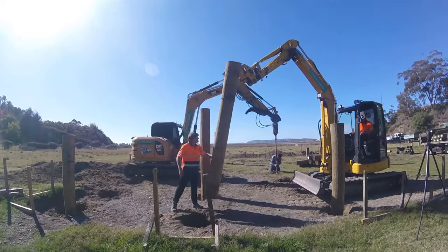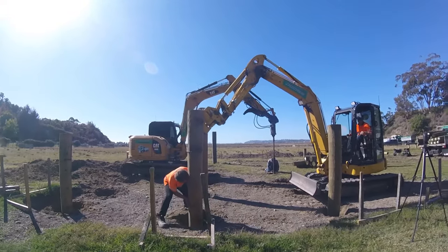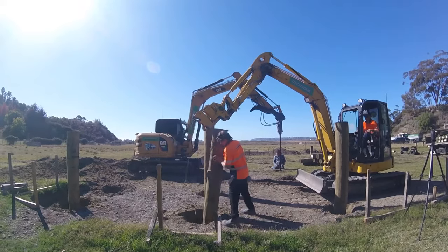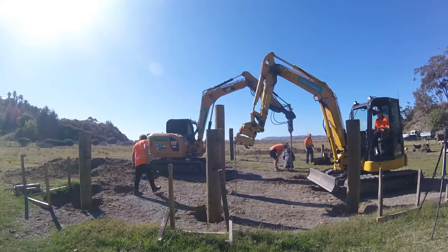You'll notice three larger piles sticking out of the ground. These were done at a previous date for testing with the geotech engineer to make sure that reality was matching up with theory — and it was. Then we were given the AOK to proceed with this day.